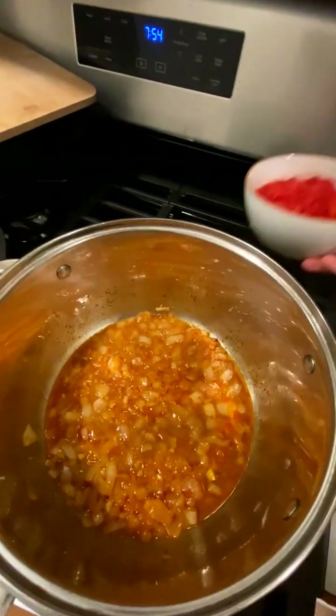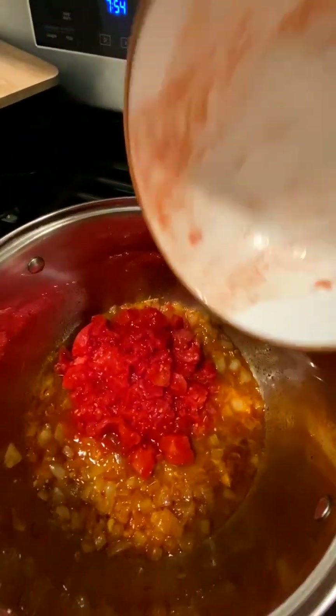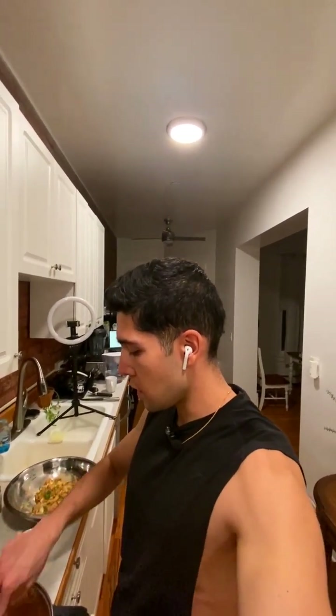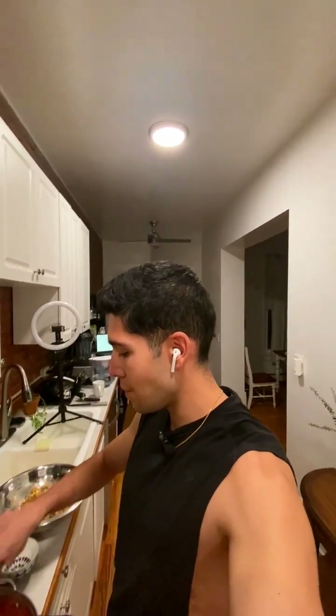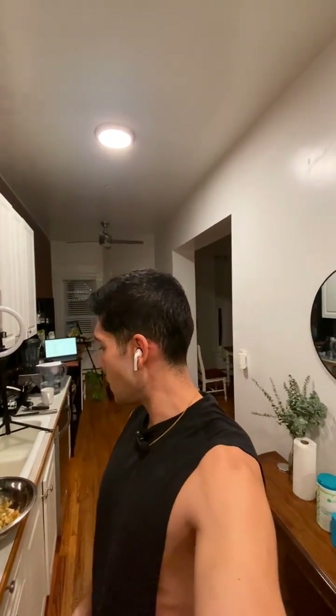I think this is a good time to add the tomatoes. Then I'll let this part of the sauce simmer on fairly low to medium-low heat for about three or four minutes before adding some more spices.